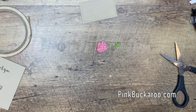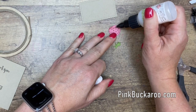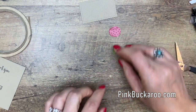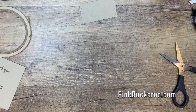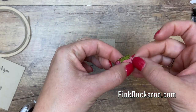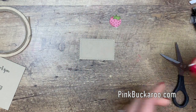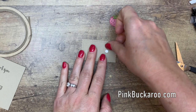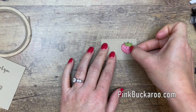Grab your glue — I wanted to use my Tombow but I don't see it, so let's see if I can get my fine tip glue to work. Take the stem piece and stick it on there — see how cute that is, so very cute. Grab a mini dimensional — I'll use two of them — and grab that and put it right there so that stem doesn't come off.